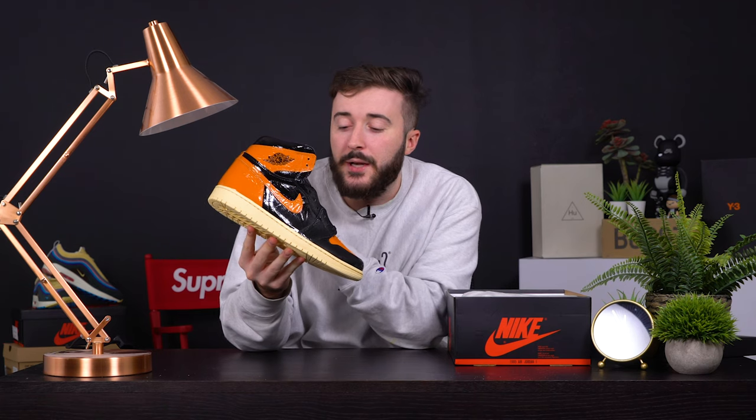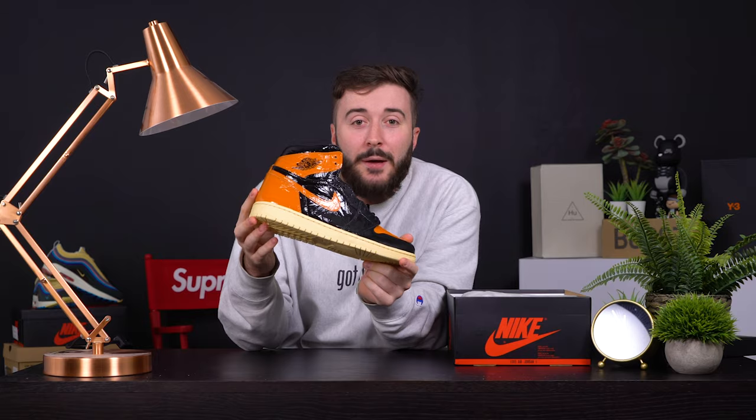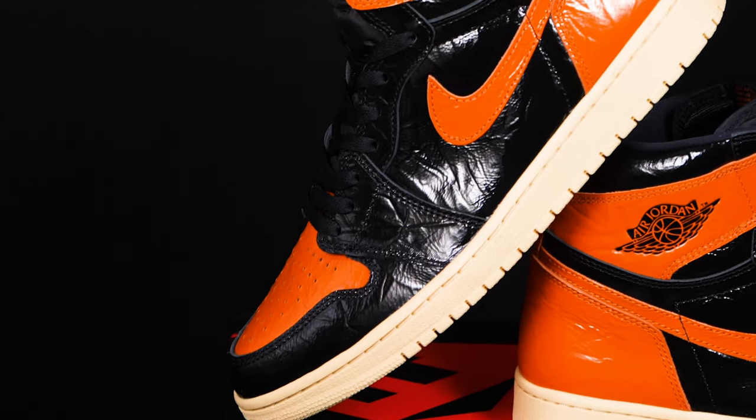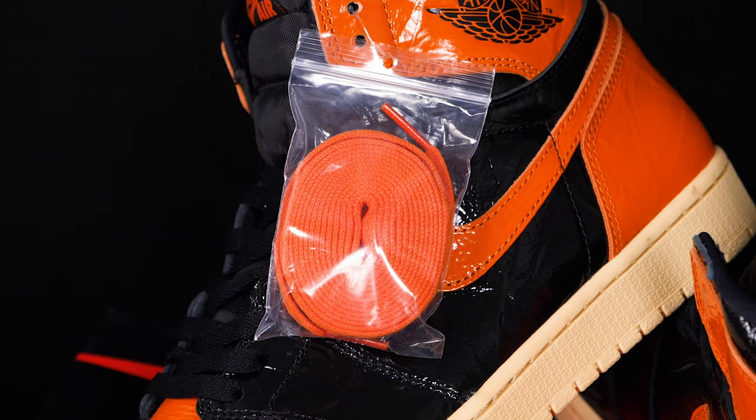This one here is £145 and will be releasing on October the 26th — the best day of the year, that is my birthday. UK size 10 if you want to send me a nice pair of shoes for my birthday, but I'm not gonna lie — if you send me these, I'm not gonna be happy. If you're still after a pair after me calling them absolutely disgusting, I'll leave a link in the description for all of the raffles and stockists.